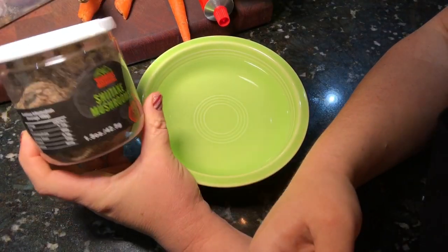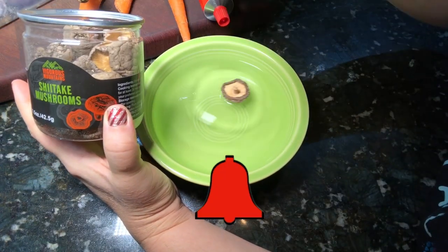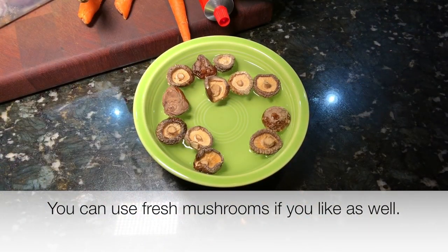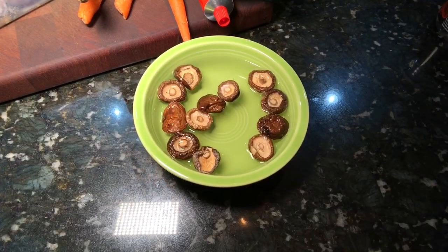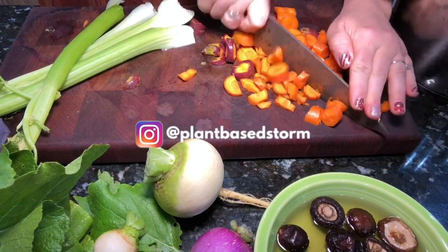I had these laying around — I'm throwing in these dry stocky mushrooms. This is not a necessary item, but these dried mushrooms are going to add a lot of umami flavor to the vegetable broth. You do not have to add these, but they will add a lot of flavor.